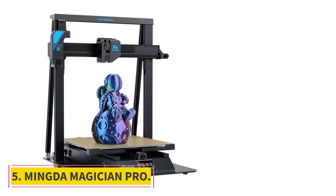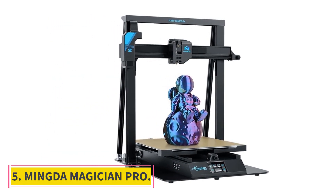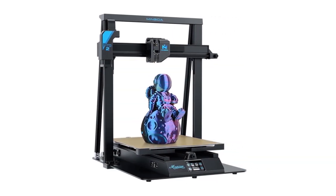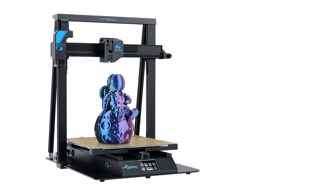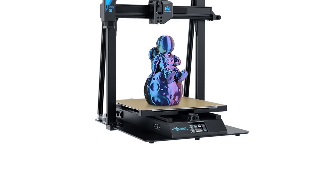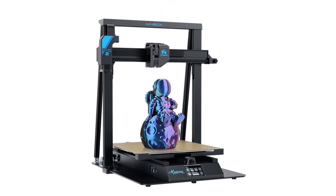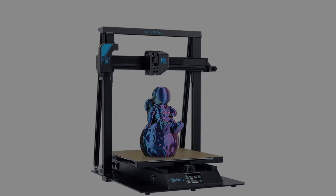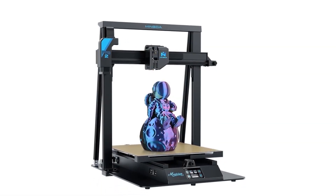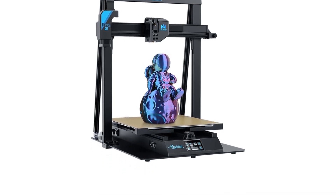Number 5: Mingda Magician Pro. There are hot new speed-oriented large-scale printers now, and while the Mingda Magician Pro isn't one of them, the pricing pressure from newer machines means this former flagship is terrific value right now. It comes with the comforts you'd expect of a pricier printer, including a direct extruder, a simple touchscreen interface, a full metal baseplate, and an excellent 400x400mm textured glass build surface complementing the 400mm Z-axis.